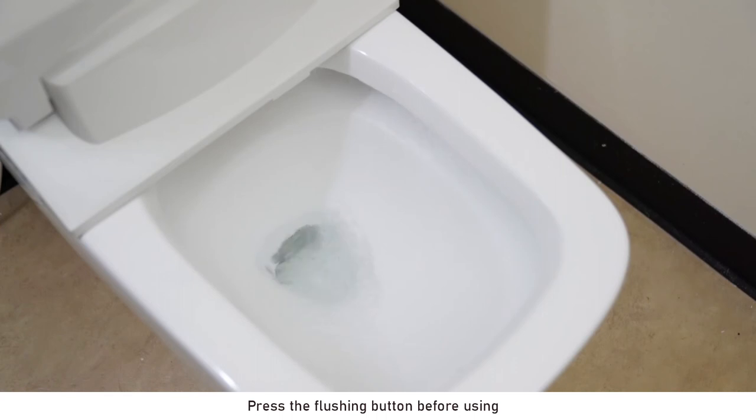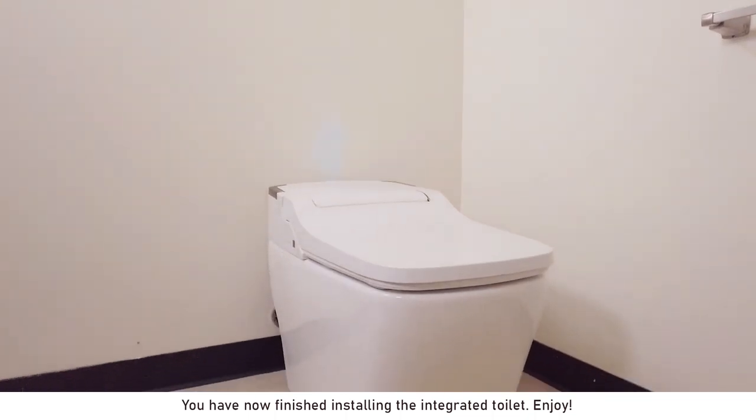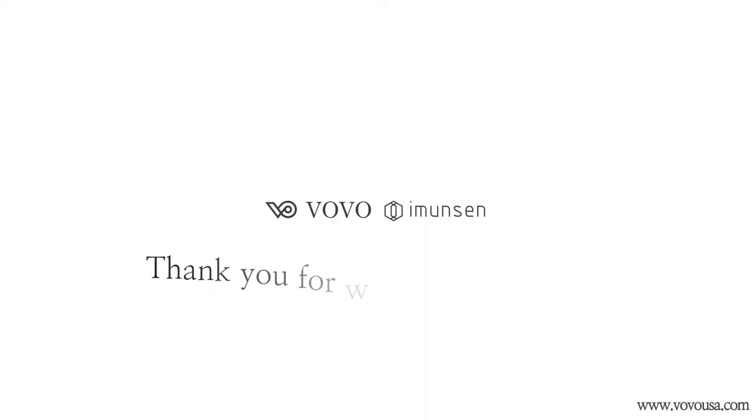Press the flushing button before using. You have now finished installing the integrated toilet. Enjoy! Thank you for watching!